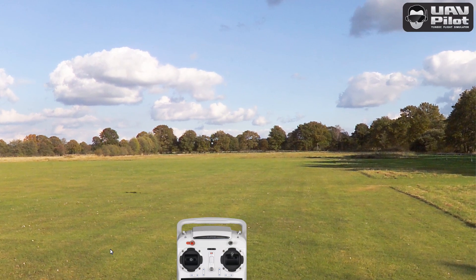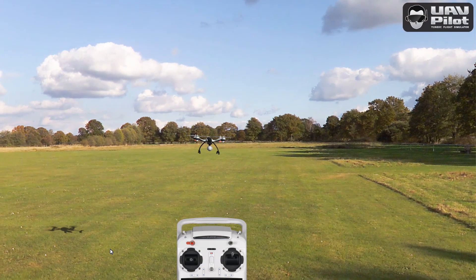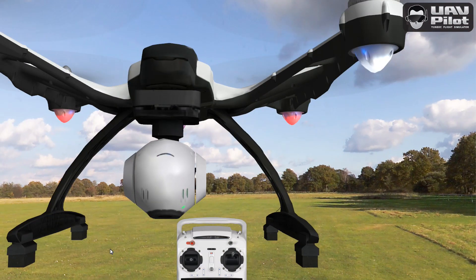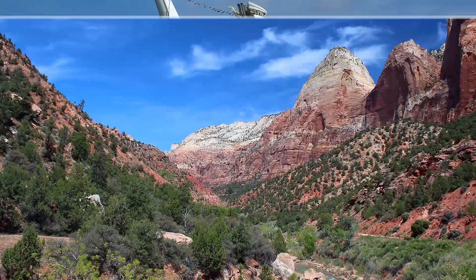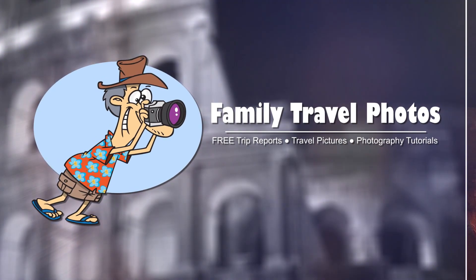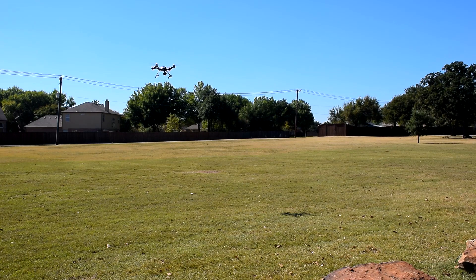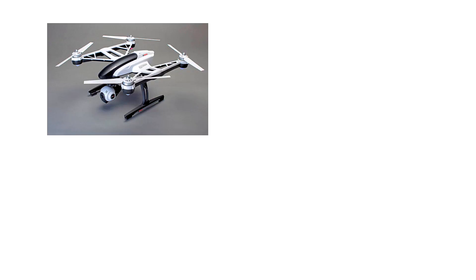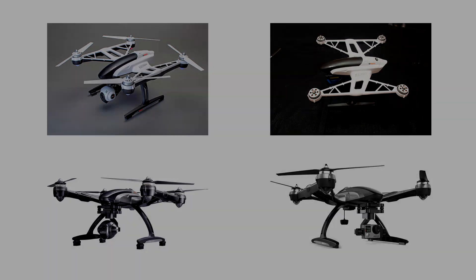In this episode, I'll introduce you to UAV Pilot, a flight simulator program that allows you to learn what to do to fly your Q500 safely, and what not to do as well. This episode is part of a series of videos designed to help you fly safely and successfully with your Q500 quadcopter. This episode applies to owners of the Q500, Q500 Plus, Q500 4K, and Typhoon G drones. Let's get started with Episode 6, UAV Pilot Flight Simulator.